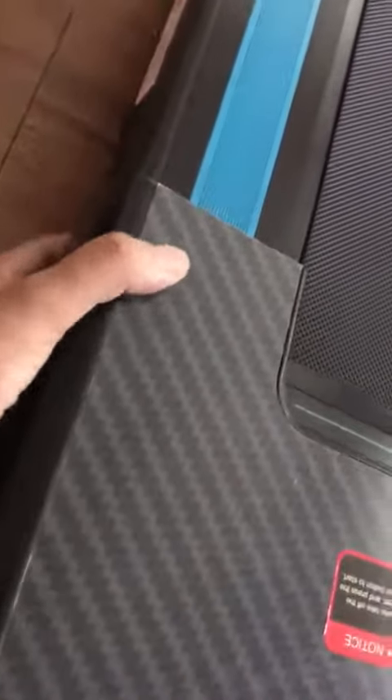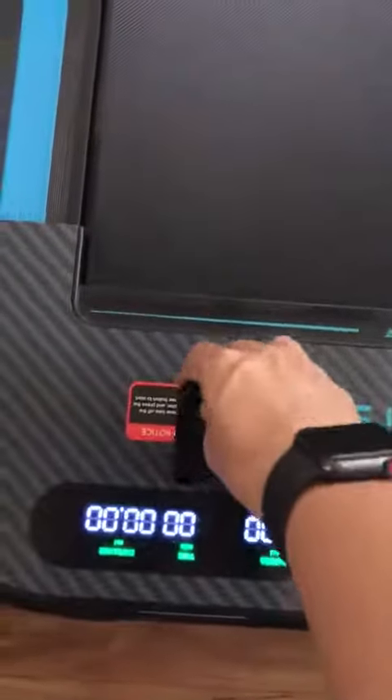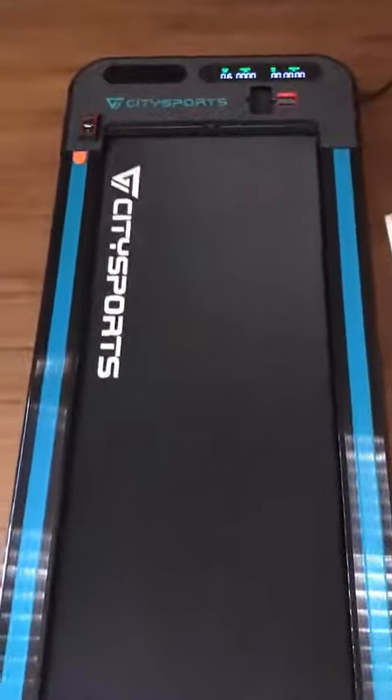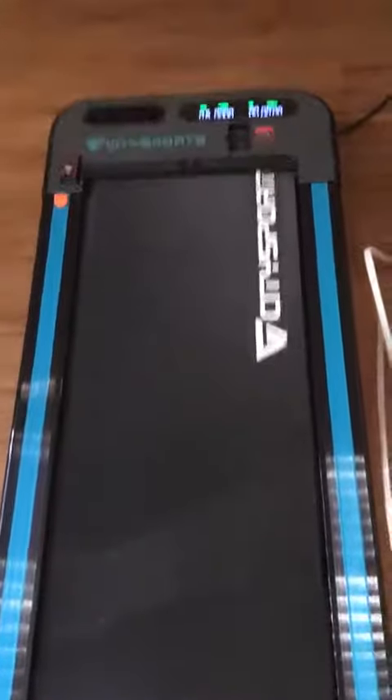I'm just going to turn it on right here. This is the remote — it fits nicely in here. It's got a child safety feature, so when you use the remote you have to hold it down, and then the belt starts going.